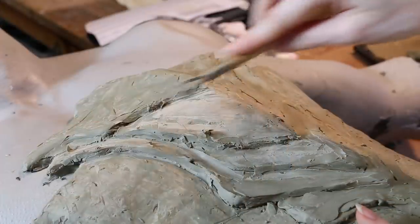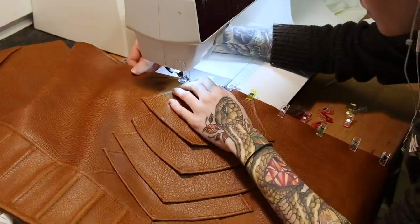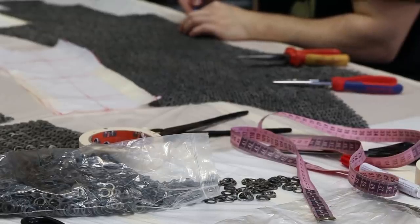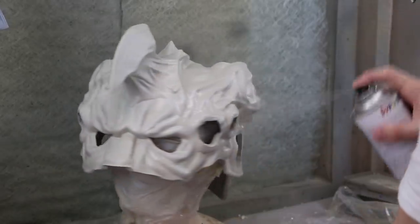We only had about three and a half weeks for the costume, which was super crazy, so we combined a lot of different techniques like sculpting, mold making and casting, 3D modeling, and sewing. We also used real steel for the chainmail. It was a lot of fun, crazy and stressful, but still fun.